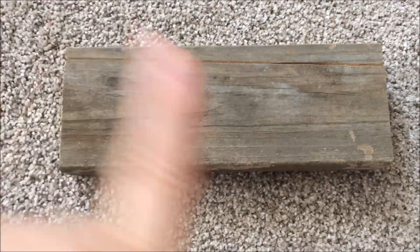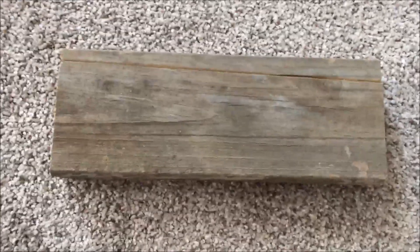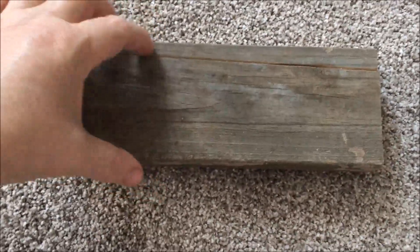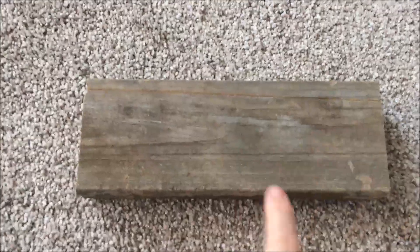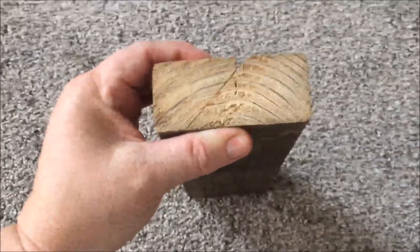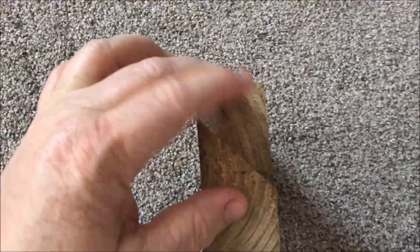I got Dan to cut me a little piece of wood so I could show you better what I was talking about. Before I show you the headboard, you can do this with a 1x or a 2x. This happens to be a 2x4, but what I used on the bed was like a 1x4.